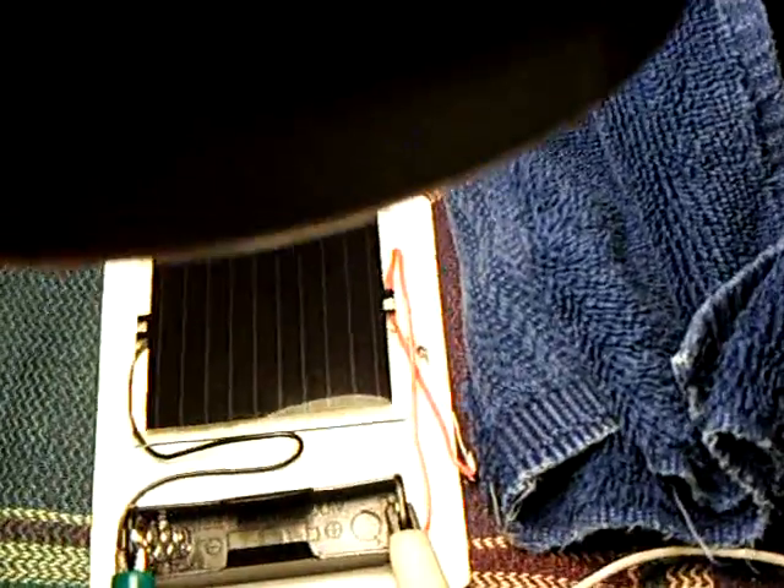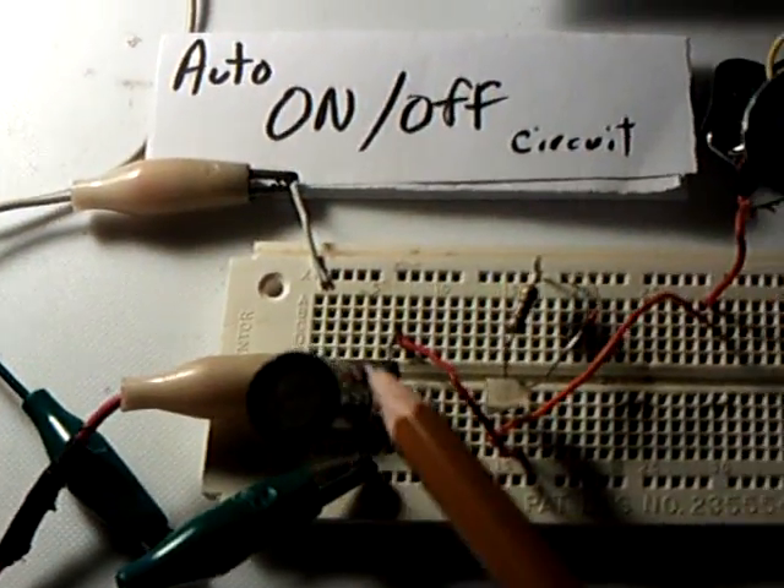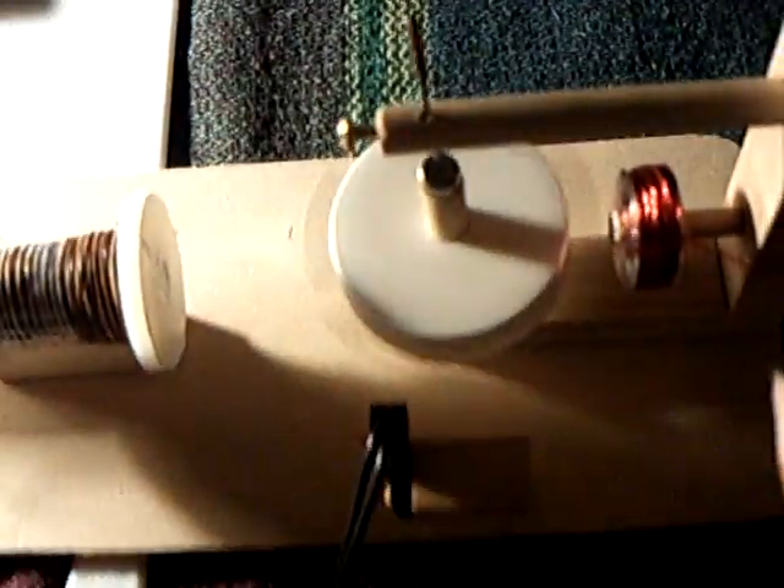Let me show you what happens when I take the light off of the solar panel. The jewel thief comes on, and the stubble fuel coil starts speeding up. You'll probably hear this — you'll also see the light. This is the light from the back spike on the booster coil of that little stubble fuel coil.